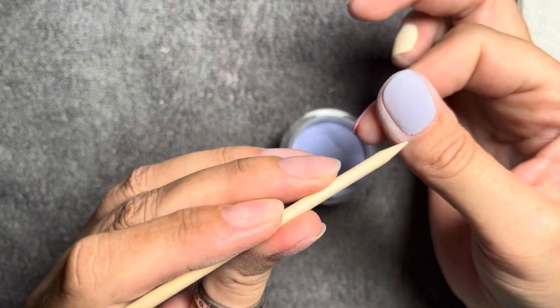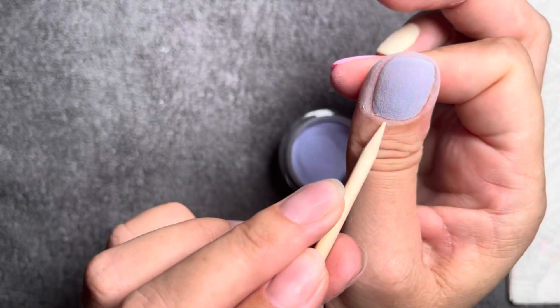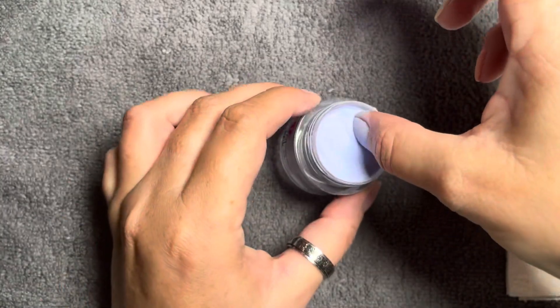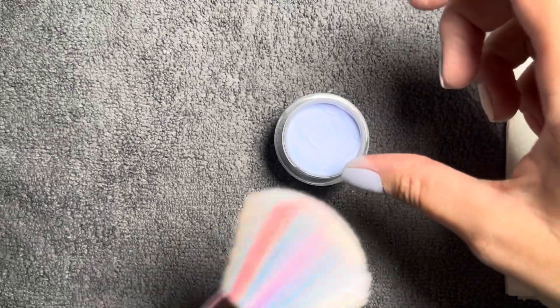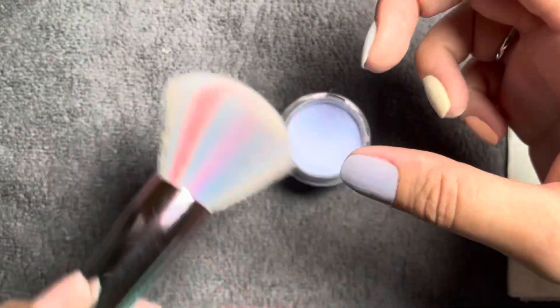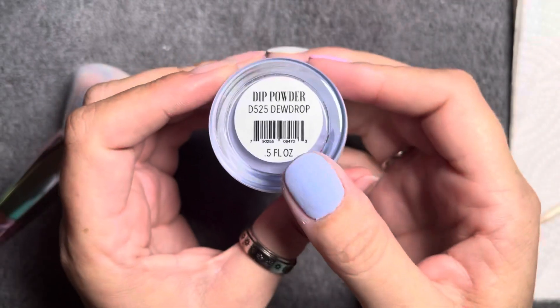Shall we talk about nails? I'm getting in with the last color on my thumbnail. You guys know with my weirdness — I like to put my favorite color on my thumbnail 99.9% of the time. So I had to put this adorable blue on my thumbnail. Here it is in two coats.